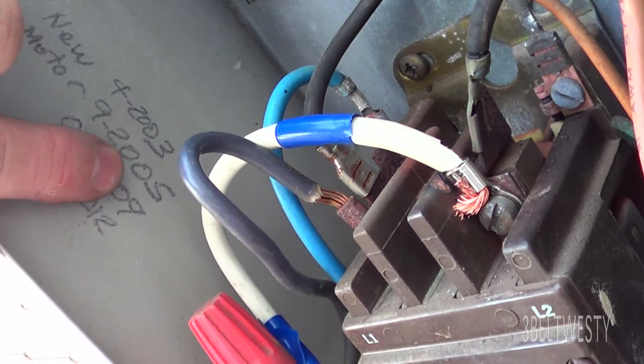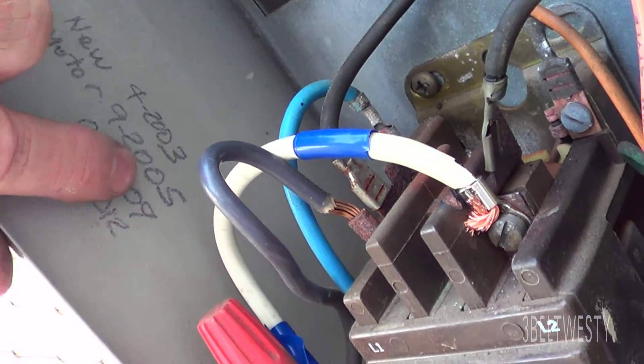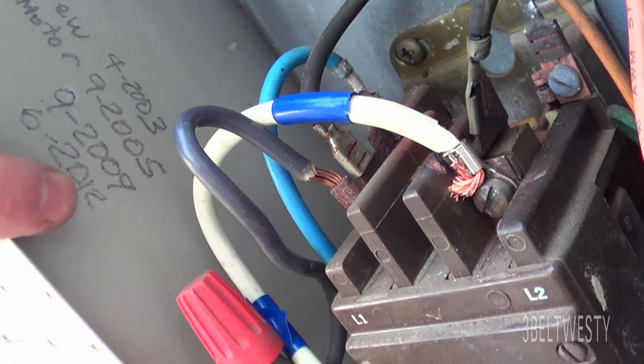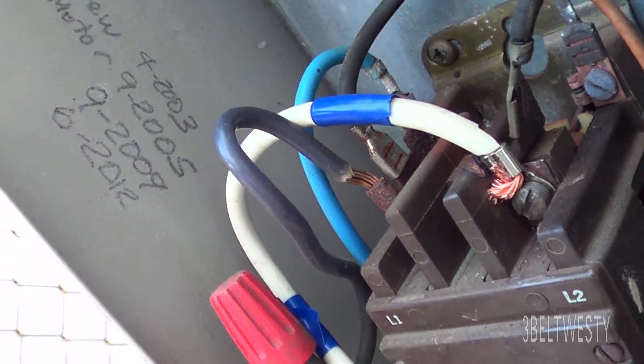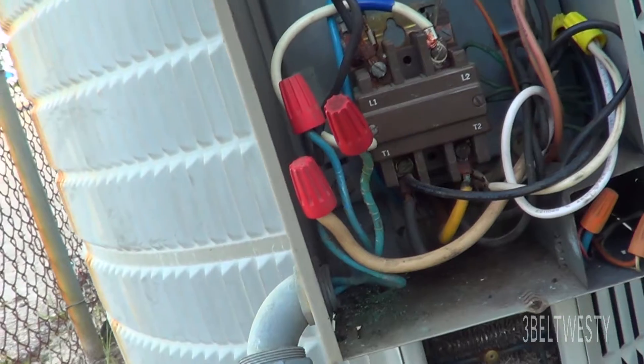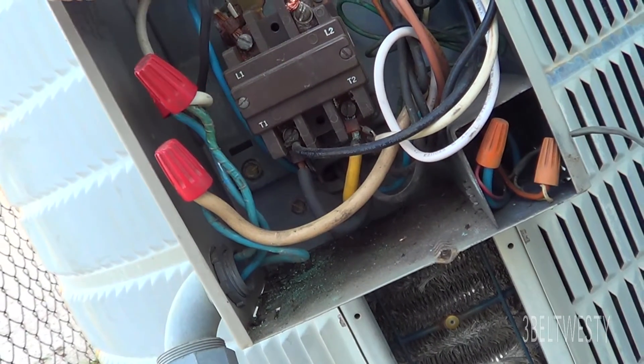You may wonder why the motor says 2005 — the first one died of old age in 2003, the 2005 one died due to floodwater and surges from Katrina. This one lasted four years, this one lasted three years — bearings tend to go out on this on the condenser fan. This has got a single phase fan.